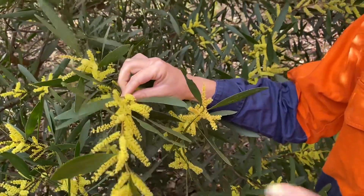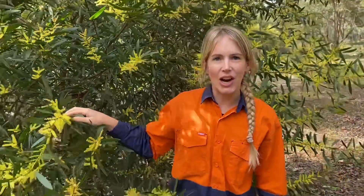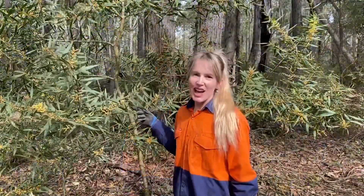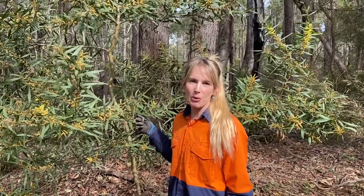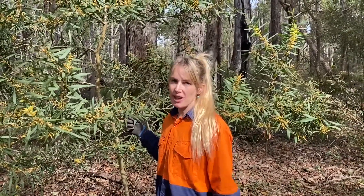Now is a really important time to do some Sydney Golden Wattle control on your property, because you want to get in before it sets seed. July and August are a really good time to do some control, and depending on the size of your infestation or the size of the tree will determine the type of control that you do.